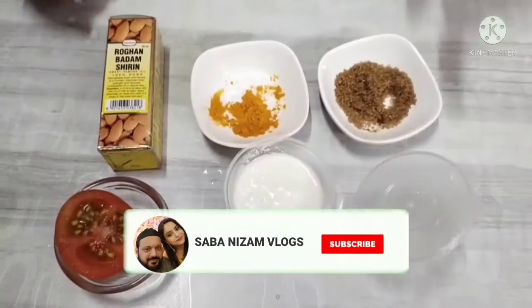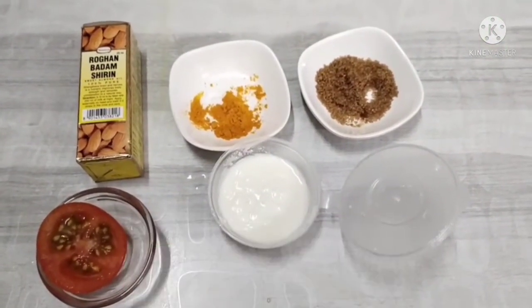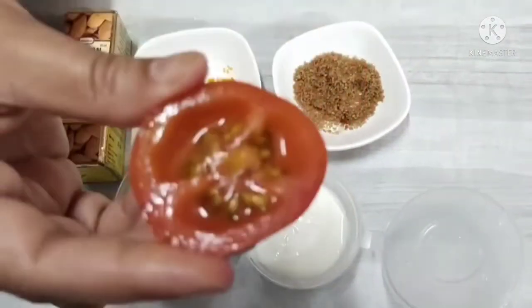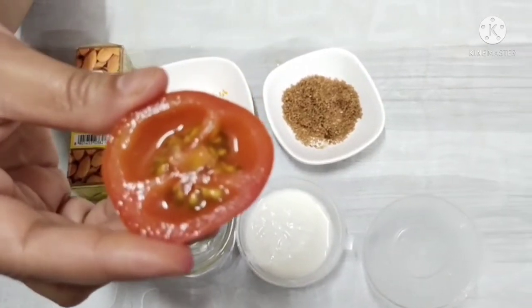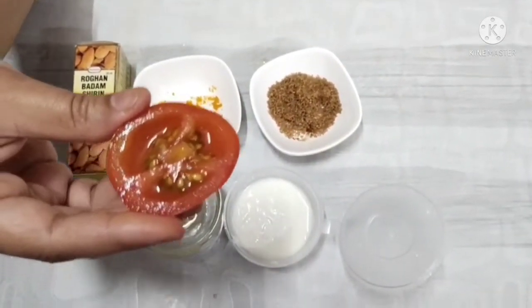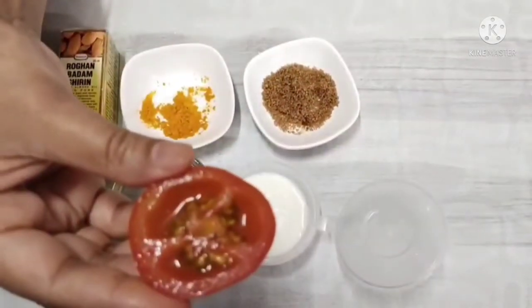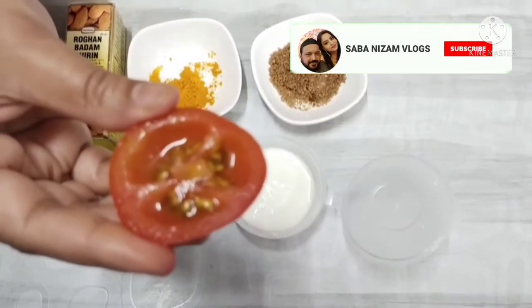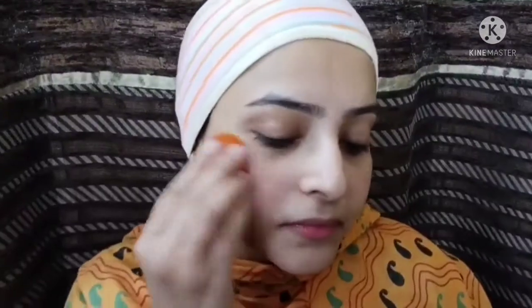I want to mix all these ingredients together. This will make a homemade facial cleanser for our home facial.